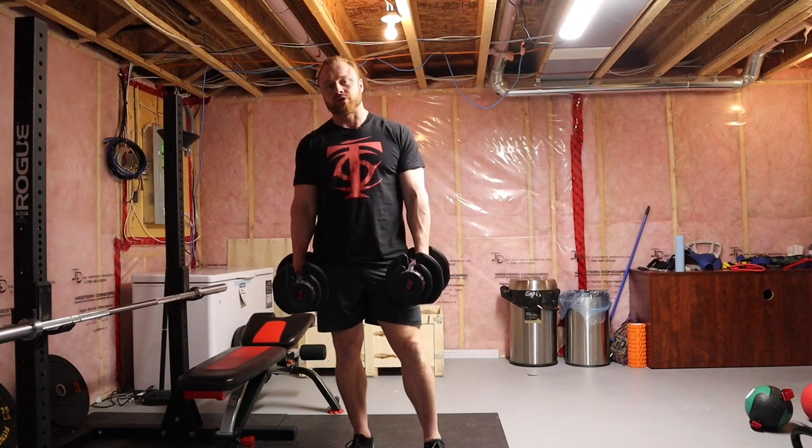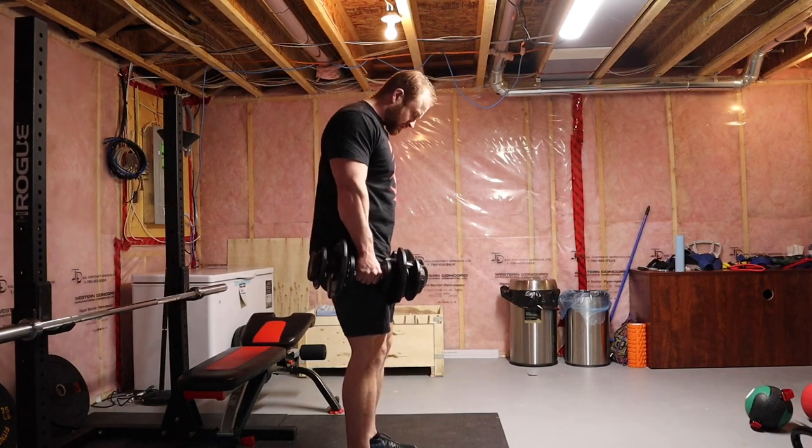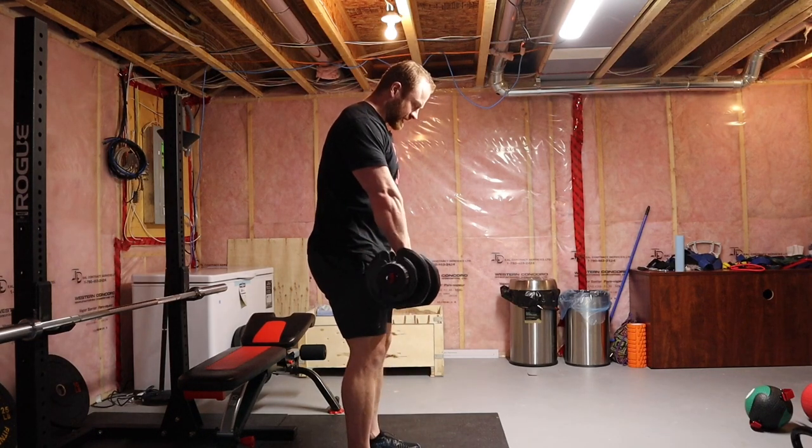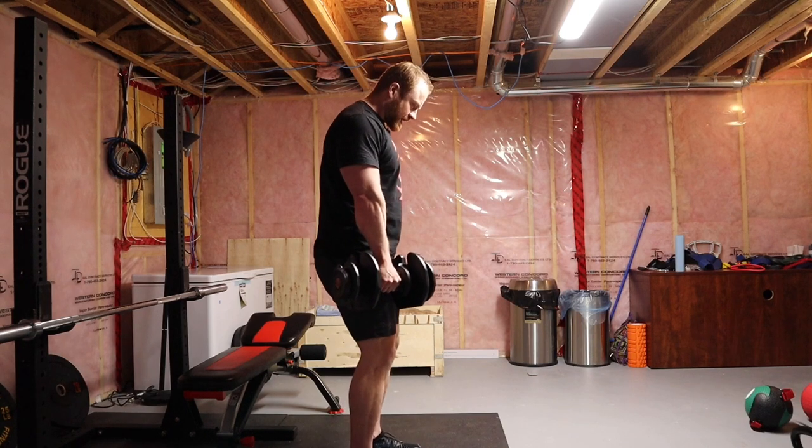I'm Andrew Coates for T Nation. I'm going to show you guys how to do dumbbell Romanian deadlifts. It's really similar to doing them with a barbell, except we have the advantage of being able to turn the dumbbells sideways. I like 45 degrees, so that way there's a little less stress in our lower back potentially.